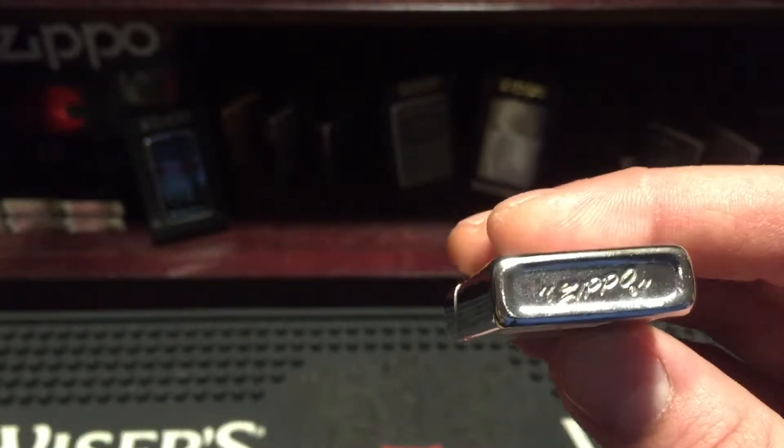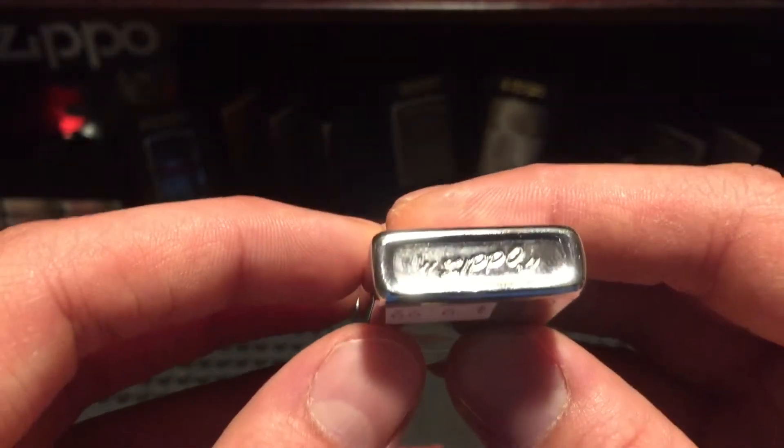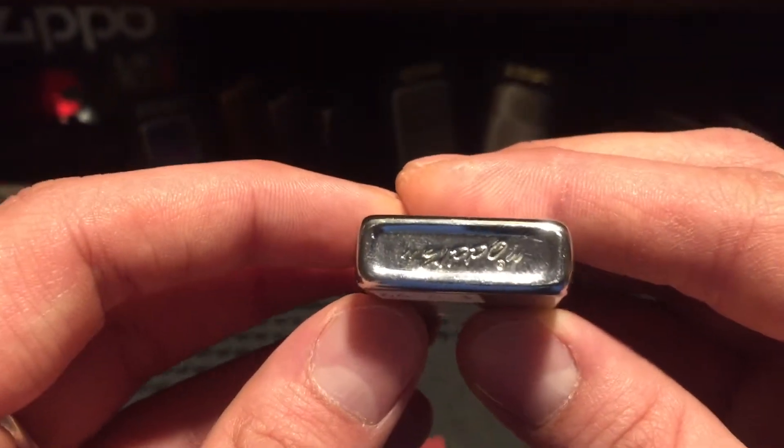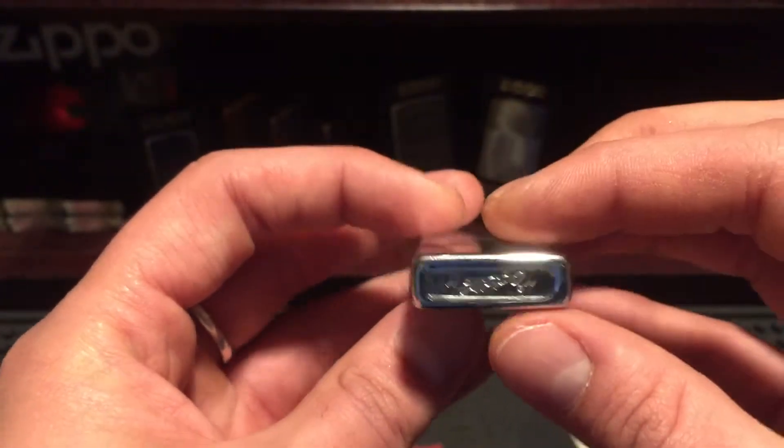Those two marks to the side mean 1978. You can figure that out by going to zippo.ca — they have the chart that shows you the dates for all the regular and slim Zippos, and that's how you tell and learn.